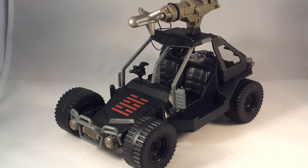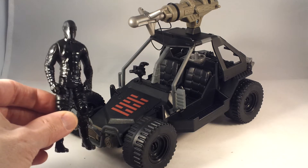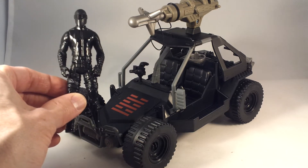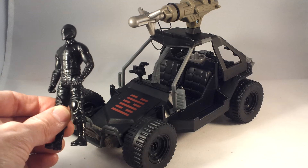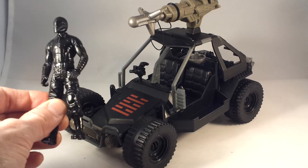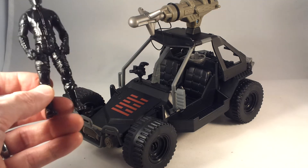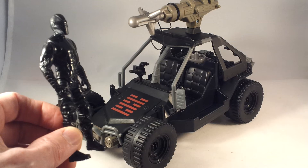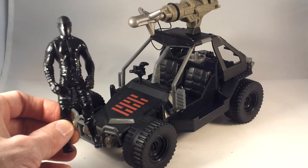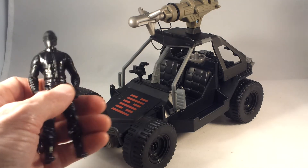That brings us to the thing people really couldn't stand about the second movie vehicles, and that is the driver — which this time is Snake Eyes. Considering it's five points of articulation, yeah that stinks, but it's not a bad design really. He's got kind of a motorcycle jacket look with a padded look, and then military-style pants with knee pads which we've seen since like Pursuit of Cobra. Kind of a different looking mask than what we saw in the movie, but it might be the same one that was on some of the movie figures.